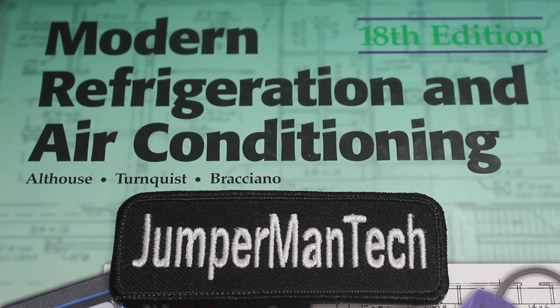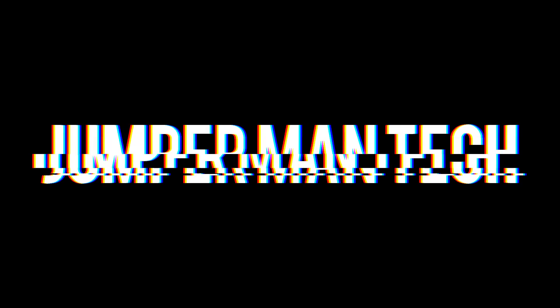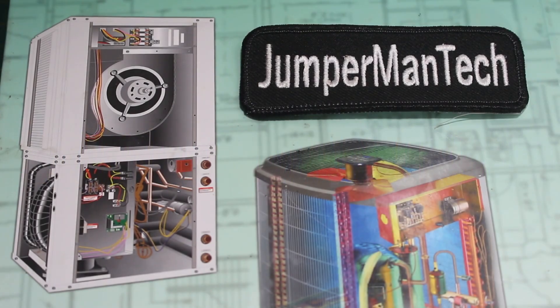Hello everyone and welcome to Jumper Man Tech, where we specialize in HVAC but do everything DIY. In today's lesson, we're going to be going over what is a flame sensor and how does it work. Thank you to everyone tuning in to Jumper Man Tech, and let's get straight into it.